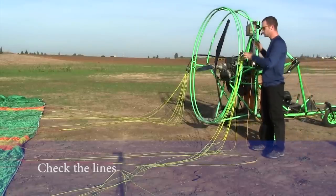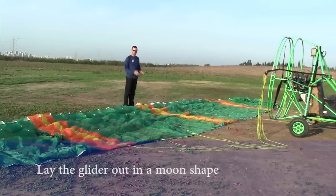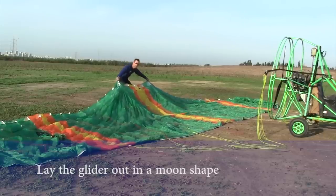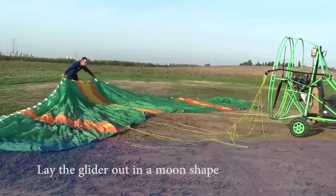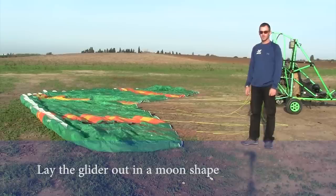Next point — push the machine closer to the canopy. Next point is to create a half moon shape or a banana shape for the wing. You catch the centre of the glider as wide as you can, like that, and just pull it back. Now that the canopy is in a half moon shape, the canopy will rise more evenly — the centre will lift first, then the wing tips — and there is less chance of the glider going sideways or getting stuck behind.